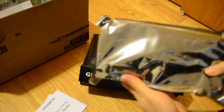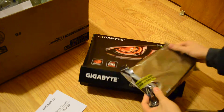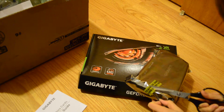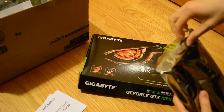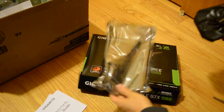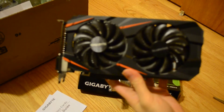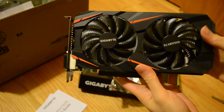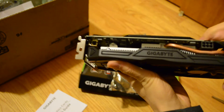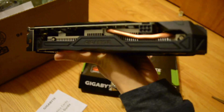Here's the graphics card. Oh, you can't really see it. Here's the graphics card, the GTX 1060. It came with some power converter cables. It only needs one of these — I think there's six-pin connectors, and I've got plenty of those.